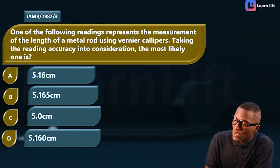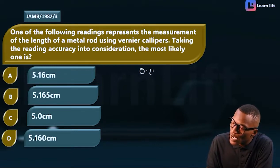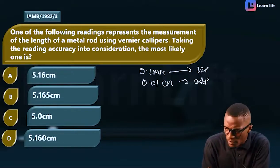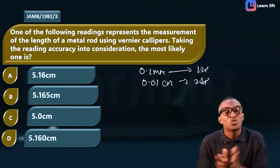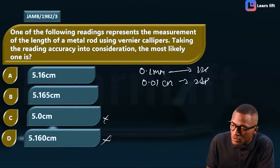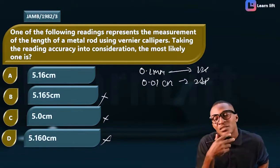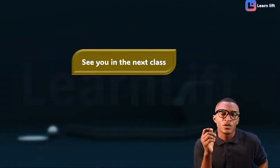The readings are given in centimeters. The Vernier caliper reads to 0.01 centimeter, which means two decimal places in centimeters. So any option that is not two decimal places is eliminated. Option C (5.0) is one decimal — out. Option B (5.165) is three decimals — out. That leaves 5.16 centimeters as the correct answer.